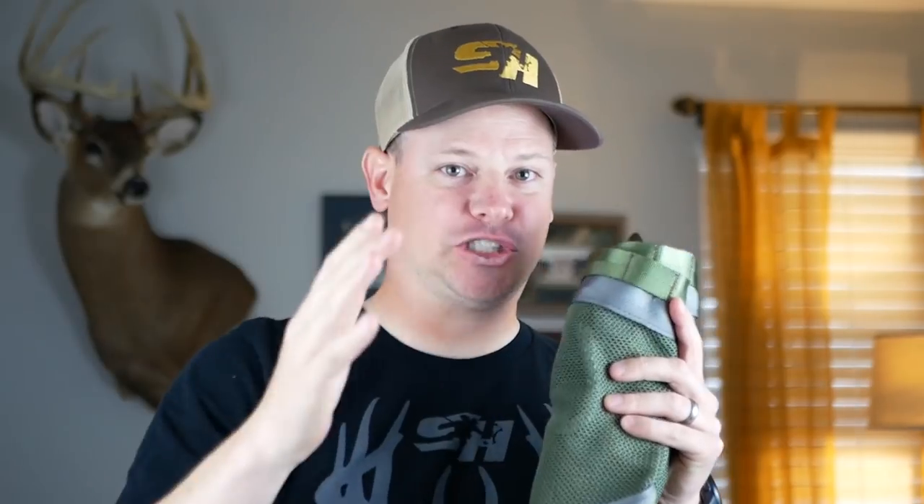Right off the bat, I have to say this is a 100% completely and totally biased review. I am one of the designers of this saddle so I happen to think it's pretty awesome. But just because I'm biased doesn't mean you have to be biased. I'm going to explain how this thing works, why it's great, and then you can make up your mind for yourself.